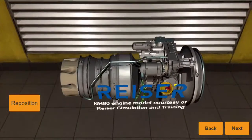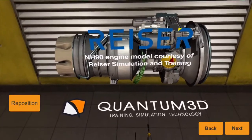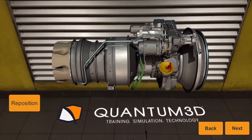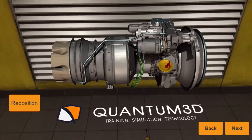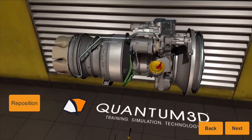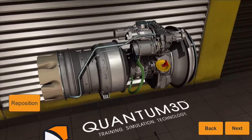Welcome to the Quantum 3D Maintenance Trainer demo. With my help, we're going to use a technology called augmented reality to teach you how to remove the starter motor from this helicopter jet engine. This will show the power of augmented reality — I could be halfway around the world from you right now, at any time, any place, and still give you this hands-on interactive guidance.